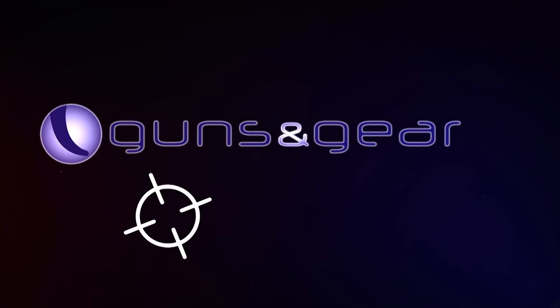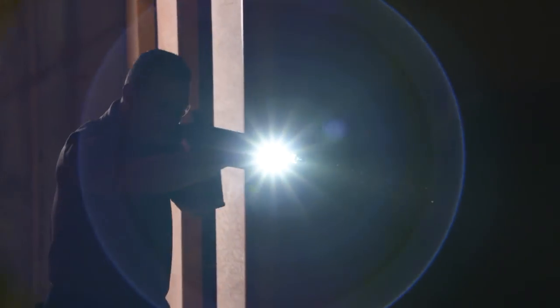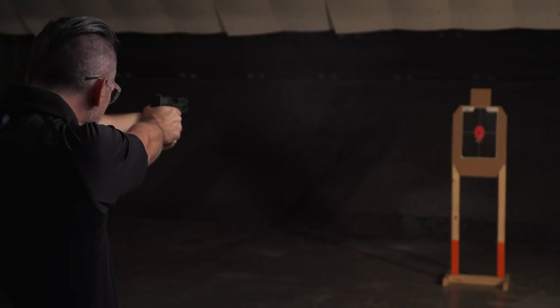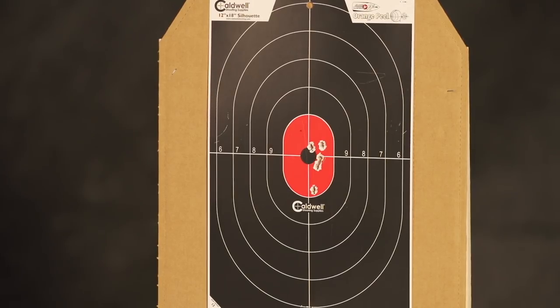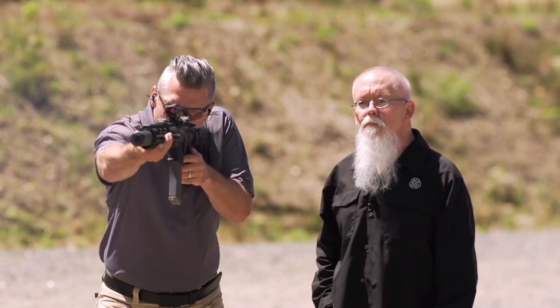On this week's episode of Guns N' Gear, we put the tactical lights from Crimson Trace to the test. We shoot the M&P 2.0 Compact. We see just how quiet we can be with suppressors from SIG.